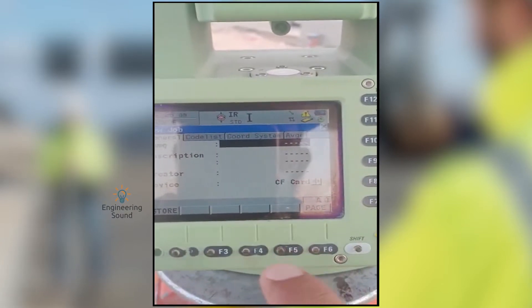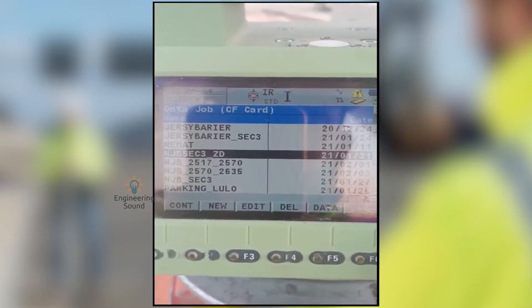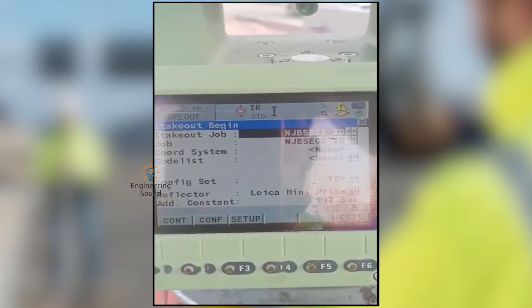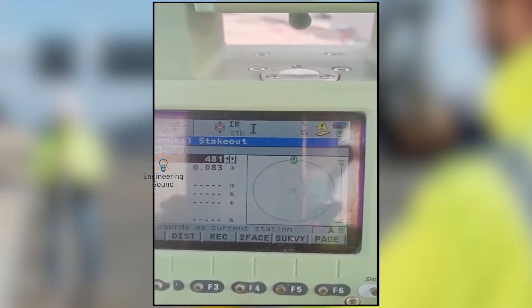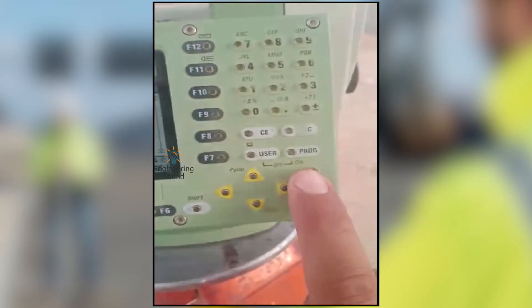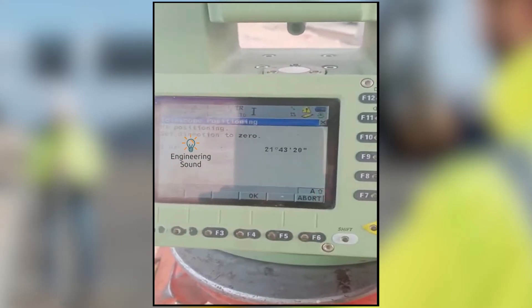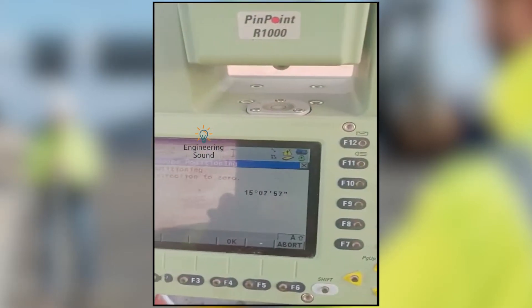I am trying to zoom because I want to explain — the video quality may not be great but I am trying. From here you need to select the job, but make sure that the job name will be the same, otherwise it will cause a problem. This is our Jersey Barrier job — here are our saved coordinates which I saved already at the office. Now we will search the coordinate ID and do the stakeout for this point. You can also store new points.